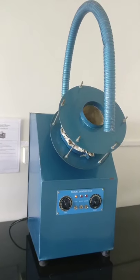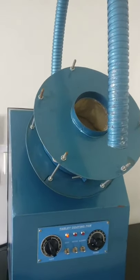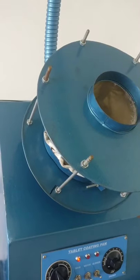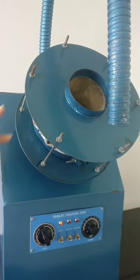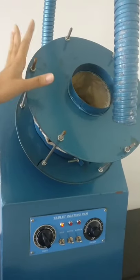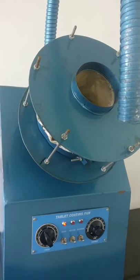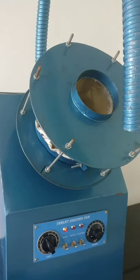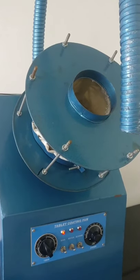This is a polishing pan. We have already seen this assembly in tablet coating pan. So this is a polishing pan. After coating of tablets, the tablets are sent to polishing.